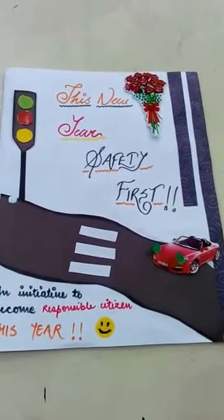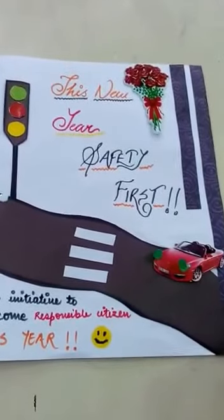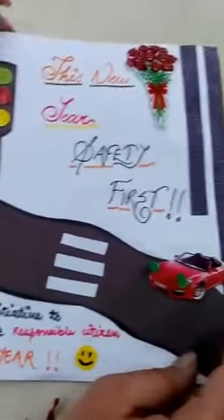Happy New Year guys! As you can see, here is an electronic New Year card made by Aparna, Rito, and Rupal. It is a very simple electronic card using very few and simple electronic circuits.